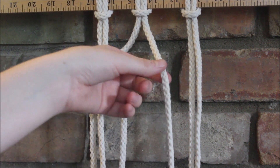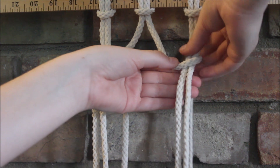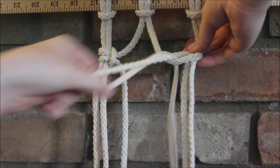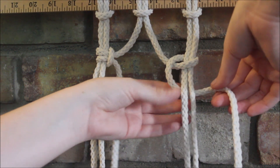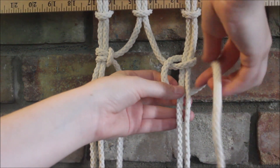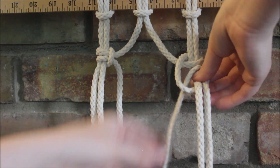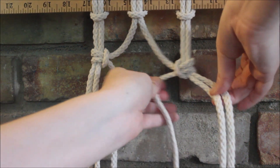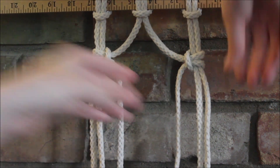Now we'll take this side and do the right side. So it goes over, you wrap it around, pull it out, then it goes under, wrap it around and through the little loop right here, and you just pull it tight, and that's all you do.